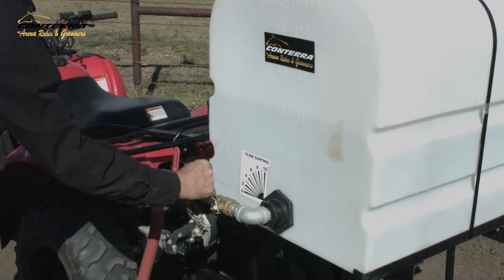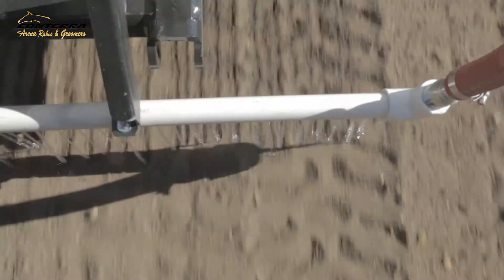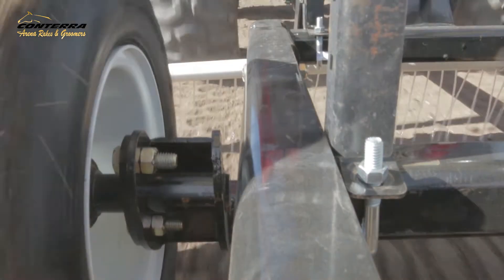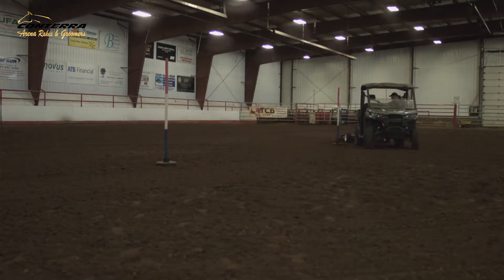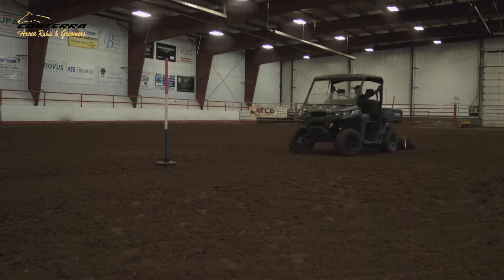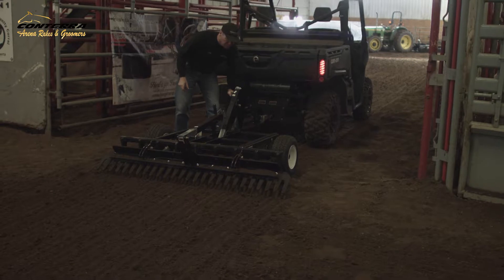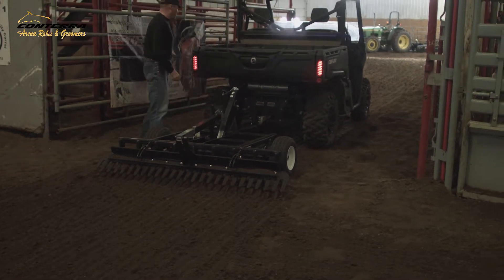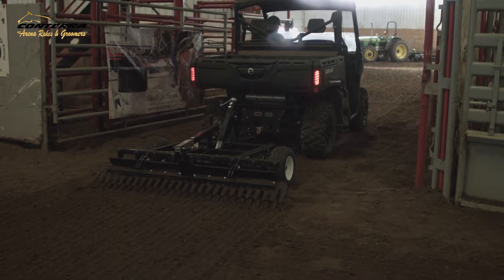A watering kit: fill the tank, turn the nozzle to your desired setting, and drive. No need to worry about pumps and hoses. Your arena rake is easy to maneuver in any area and is great for around jumps, barrels, and other arena obstacles. When you're finished, just use the jacks to raise the tines and comb off the ground, allowing you to drive over obstacles and easily transport your rake from one location to the next.